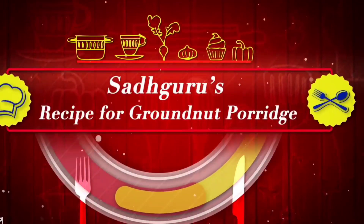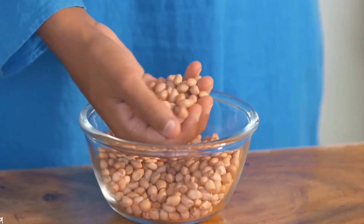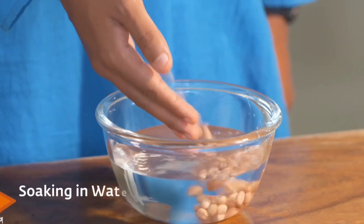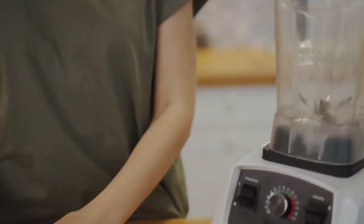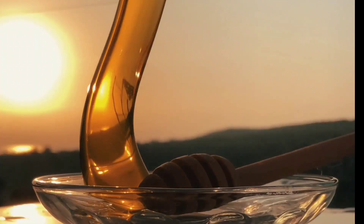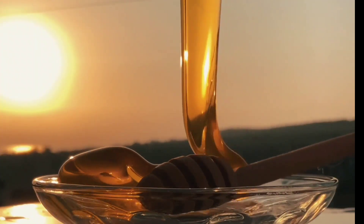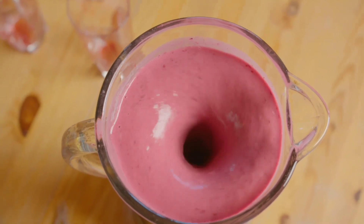If you want breakfast, you want a recipe — you take a handful of groundnut, soak it in water for six to eight hours. Put it in the mixer. If you want to add some fruit, you add a banana, whatever you like. Banana goes well, you can add any other fruit. If you want, put some honey into it. Two minutes — you have an excellent breakfast ready.